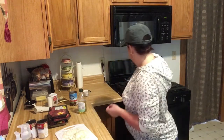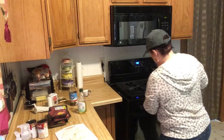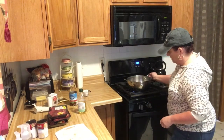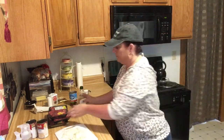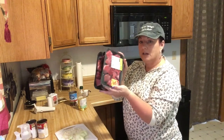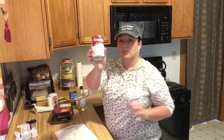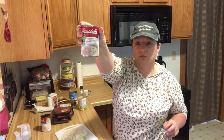You're gonna start off with a Dutch oven pan and you want that on just a low — between medium and low heat. You need olive oil. I have about a pound and a half to two pounds of beef stew meat, a can of cream of onion soup, and a can of cream of mushroom soup.